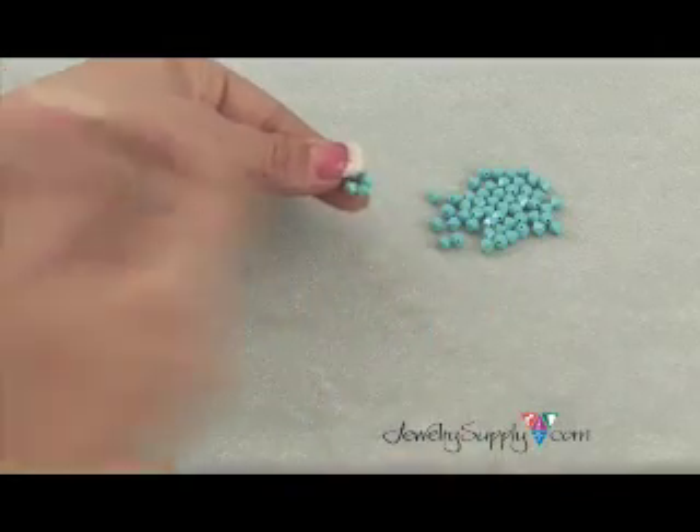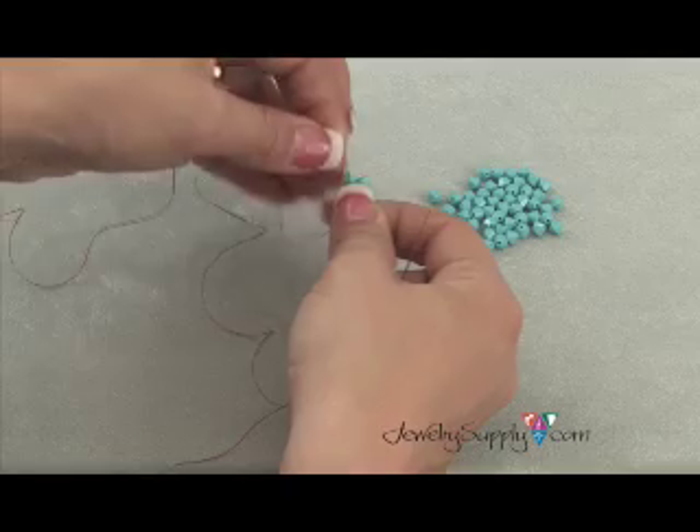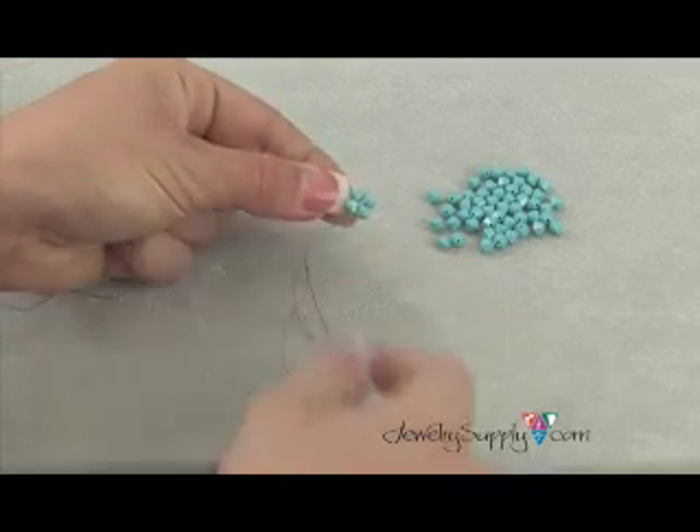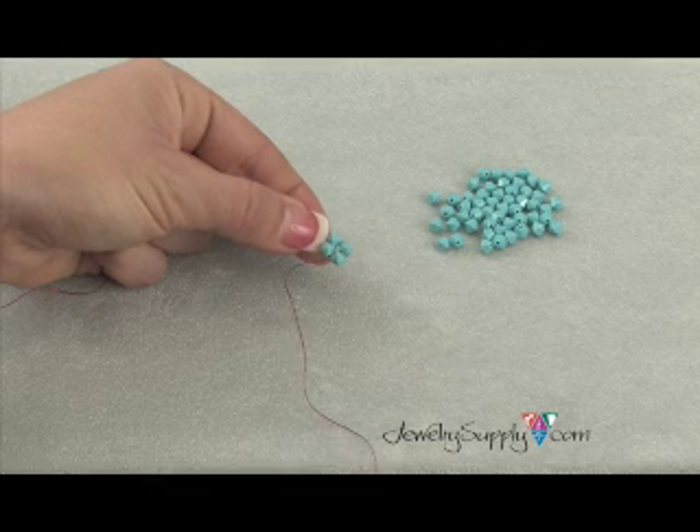If you're working with thinner thread, you may also wish to go through all of your beads one more time to make all of your beads fit into place a bit tighter. This is what your first beading unit will look like.